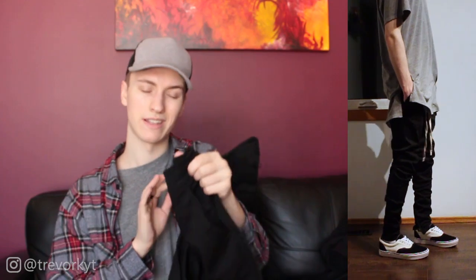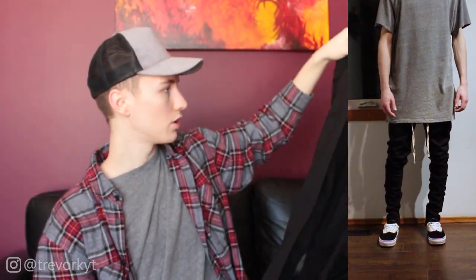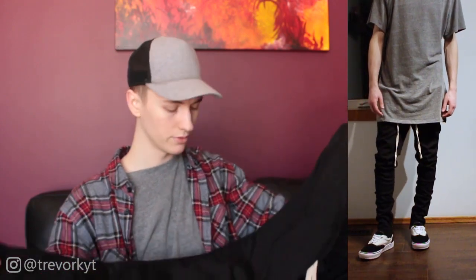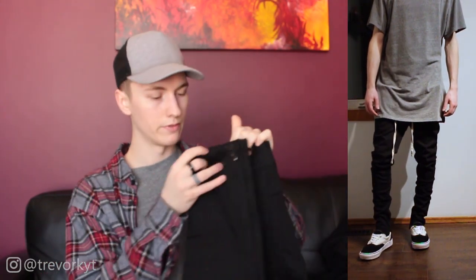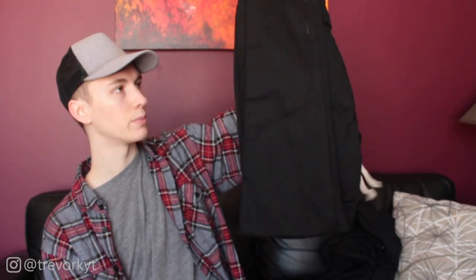Overall, pretty good quality — they have a tiny bit of stretch, 98% cotton and 2% spandex, so you get more comfortability. A small would have fit me better, but you'll see in the try-on that they still fit pretty well. I would have liked them more tightly tapered, but overall a pretty good pair of pants.